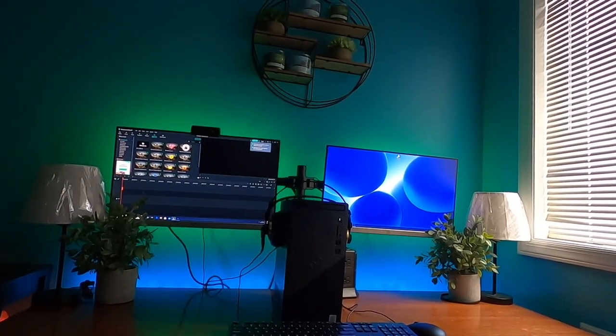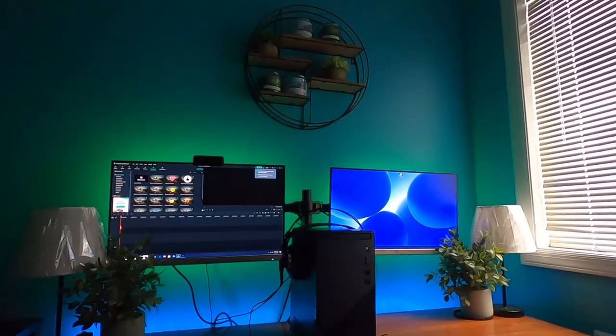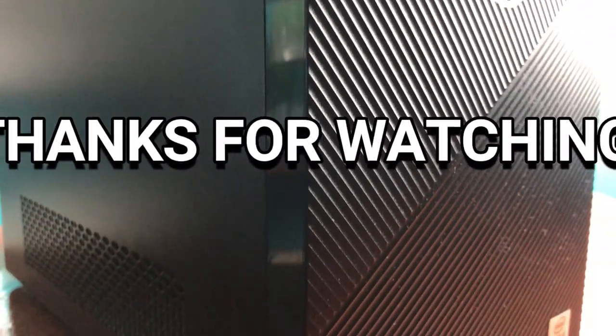Overall, I think that the 2020 Dell Inspiron 3880 desktop computer performed well. Thank you guys for watching — make sure you subscribe and don't forget to hit that bell.